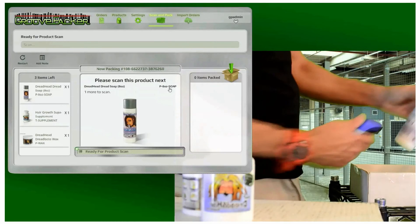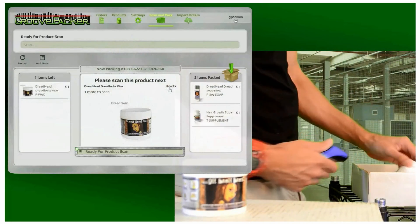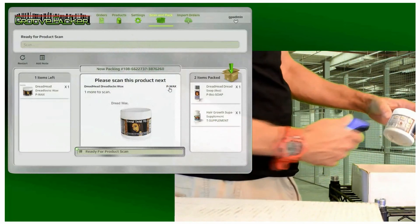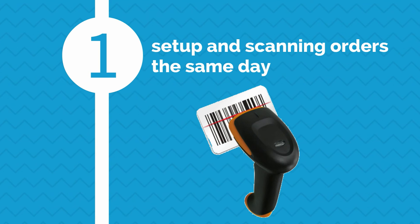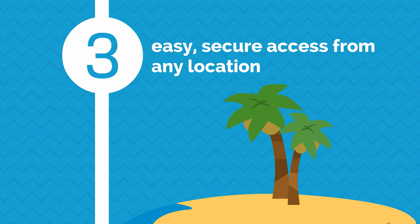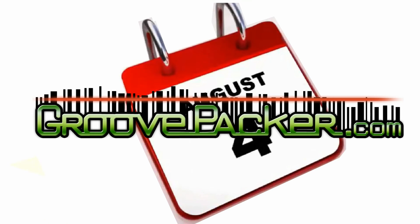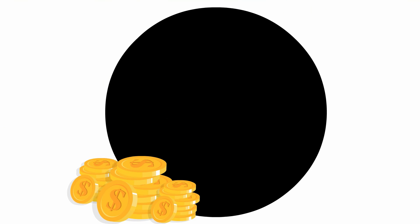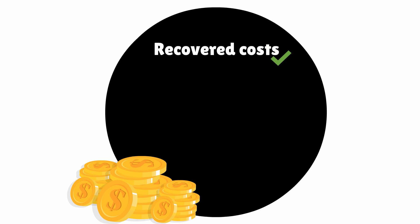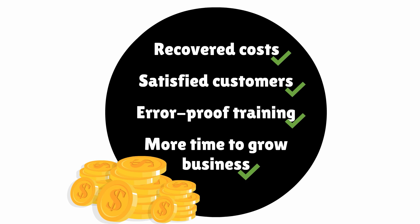GroovePacker was designed specifically to add packing verification to your current workflow, so it's easy to use and integration is lightning fast. In most cases, you can be set up and scanning orders the same day. It's web-based, so there's nothing to install or maintain, and you'll have easy, secure access from any location. You'll love how GroovePacker more than pays for itself every month, leaving you with hundreds of dollars in recovered costs, satisfied customers, error-proof training, and more time to grow your business.